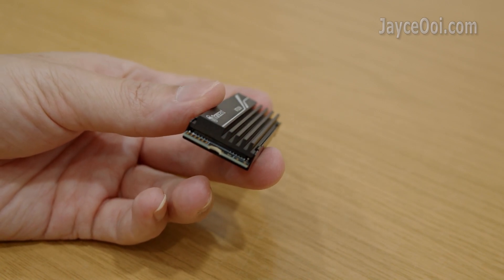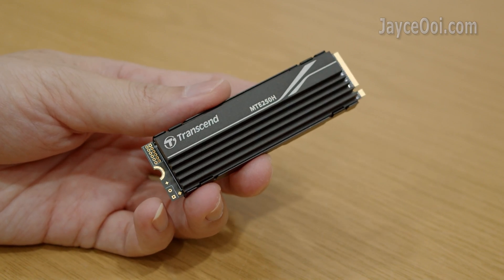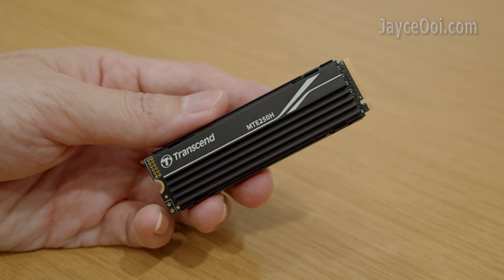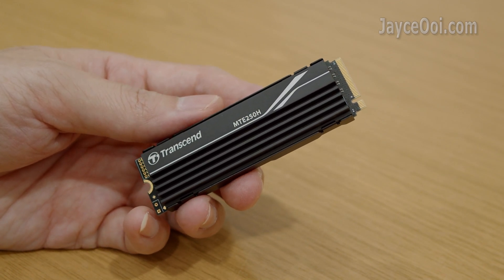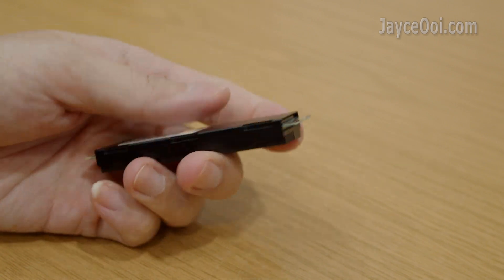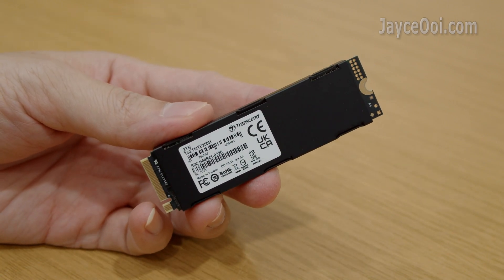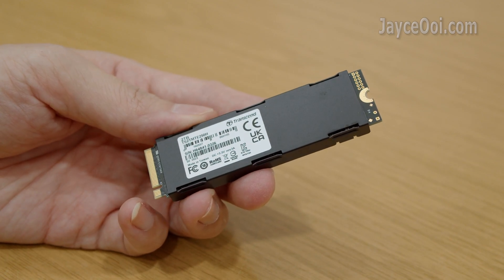Small in size yet large in capacity — 1TB and 2TB models are available now, and a 4TB model is coming next month. Better endurance and higher reliability thanks to a powerful ECC algorithm. SSD Scope software is available for Windows PC. Last but not least, it is covered with a worry-free 5-year warranty.